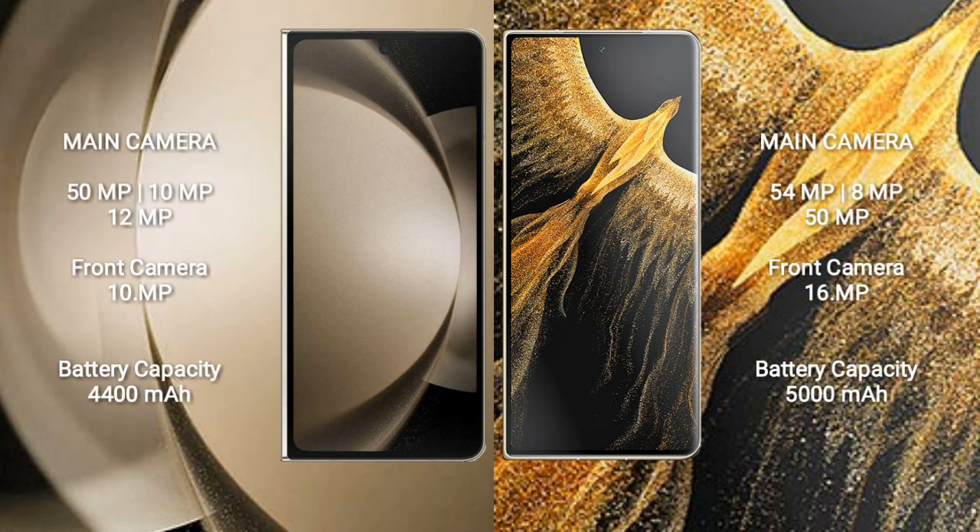Samsung Galaxy Z Fold 5 features a rear triple camera setup of 50MP plus 10MP plus 12MP, with a 10MP front camera. Honor Magic VS Ultimate features a rear triple camera setup of 54MP plus 8MP plus 50MP, with a 16MP front camera.